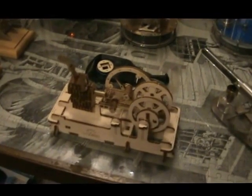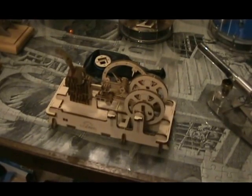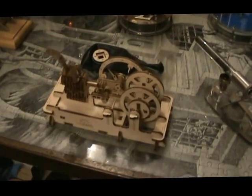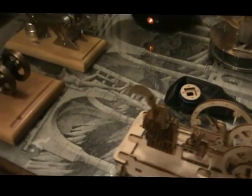That is my latest acquisition: a Ugears wooden pneumatic engine, supposed to be powered by a balloon using that attachment, but it doesn't work very well so I use it with a small compressor using that adapter.